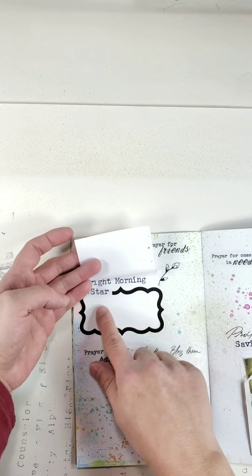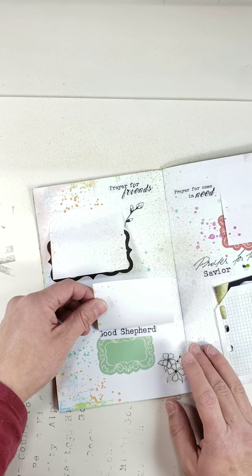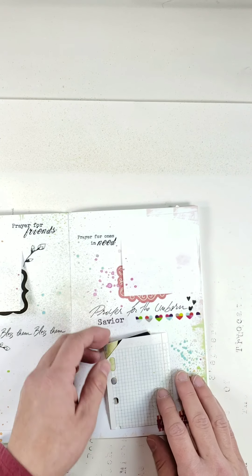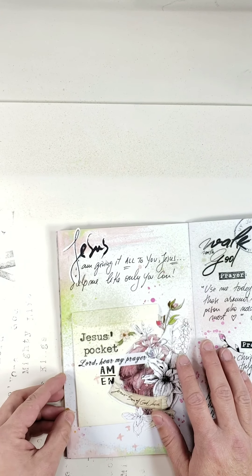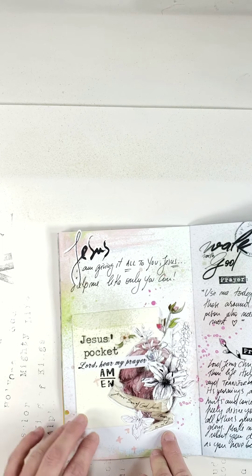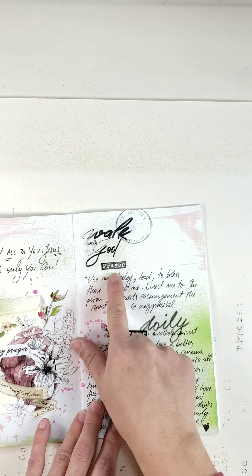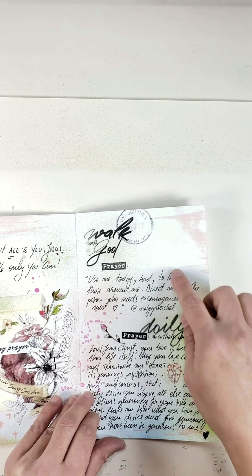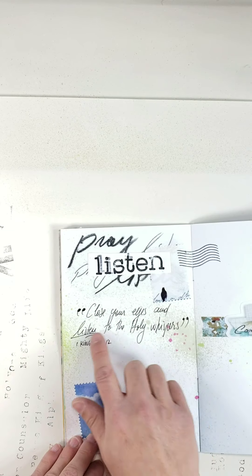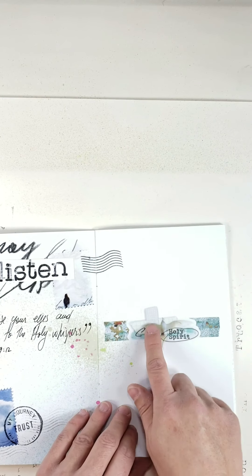I also use the Names of Jesus — Creator, Mediator, Teacher — for the family section. 'Prayer for Friends' — I'll have a prayer underneath. 'Prayer for Our Pastors,' because they sure need our prayers. 'Prayers in Need' — I have a little prayer card here for Saint Gertrude. I used a beautiful heart from the Prayer of the Heart kit and will put notes in there. The 'Walk with God' stamp comes with that kit. I wrote 'Pray, listen, close your eyes and listen to the holy whispers.' There are also elements from the Homebound kit — the 'Come Holy Spirit' sticker and little washi strips.